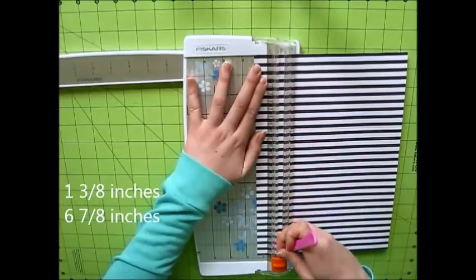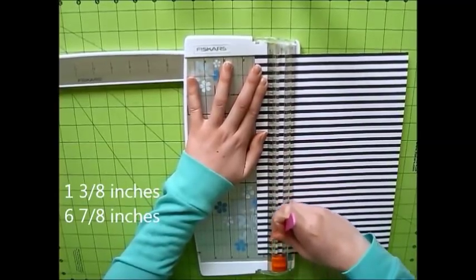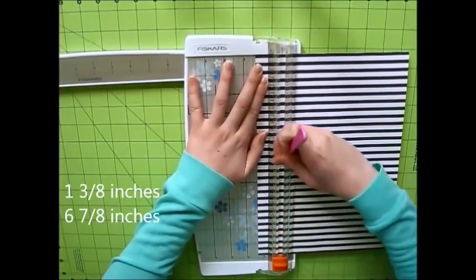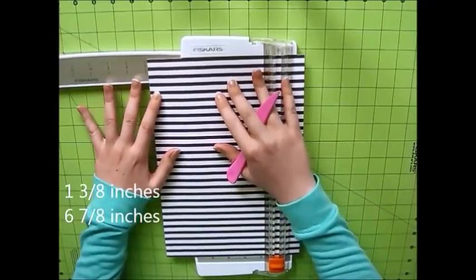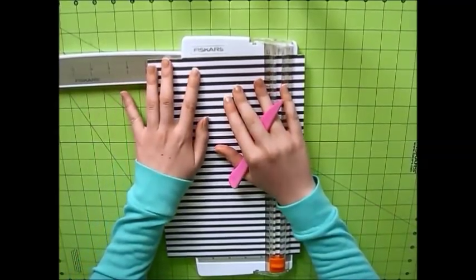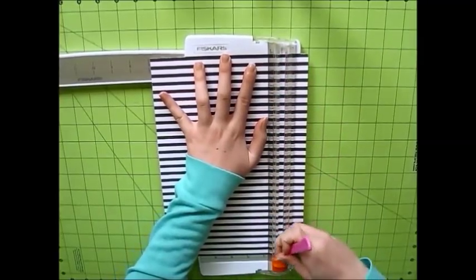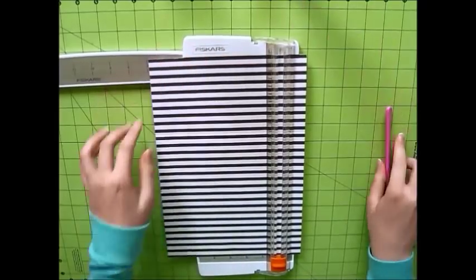I have to apologize because it didn't click in my head that when I went to make this, you wouldn't really be able to see the score lines on the striped paper that I used. But once you get your own score lines in, you'll be able to know everything I'm talking about. This box is so easy to make, I don't think anyone will have a problem with it.